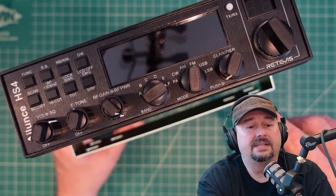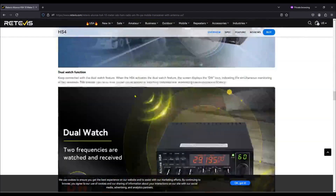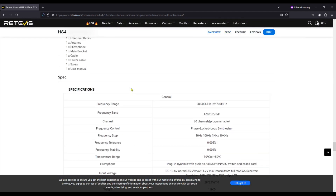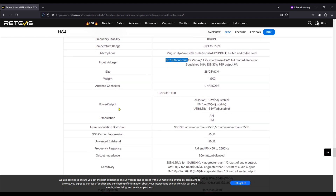I'm going to show you the claims that the vendor makes. This is the Retivis HS4 10-meter with antenna. Looking at the specifications: input voltage is 13.8V normal, 15.9V max, and 11.7V minimum — transmit AM full mod at 6 amps receiver squelch. For power output: AM and CW is 1–12 watts, FM is 1–40 watts, and upper and lower sideband is 1–35 watts adjustable. We're going to test against all three of those voltage levels.